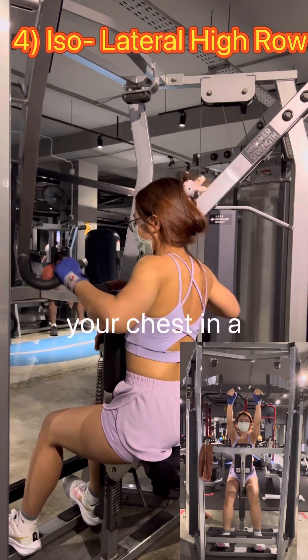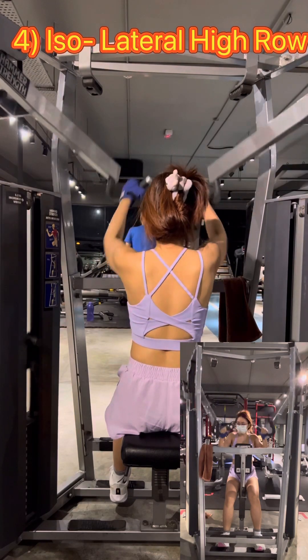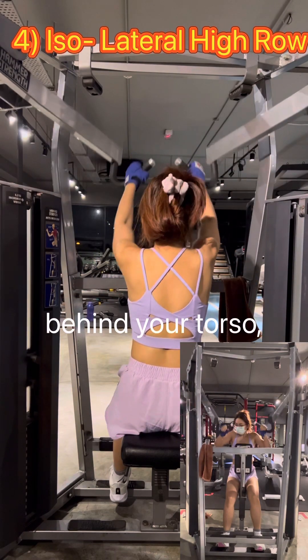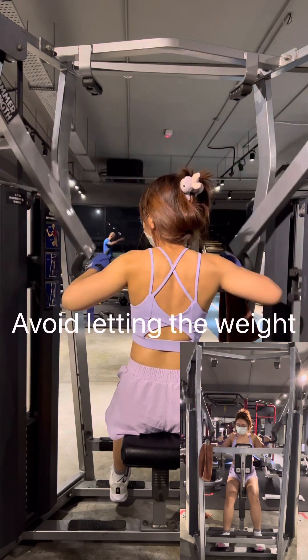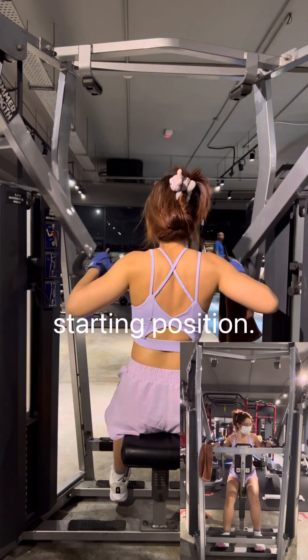Pull the handles towards your chest in a controlled and smooth motion while squeezing your shoulder blades together. Focus on engaging your upper back muscles during the movement. Your elbows should be behind your torso and the handles should be close to your chest. Slowly and under control, extend your arms back to the initial position. Avoid letting the weight stack slam back down as you return to the starting position.